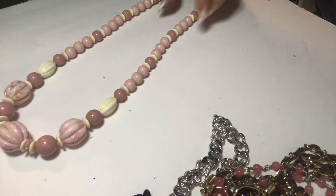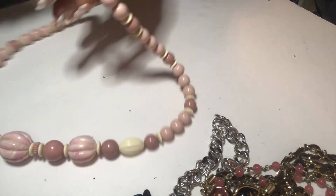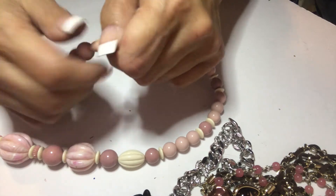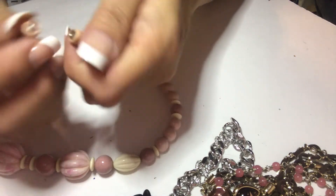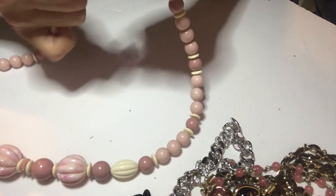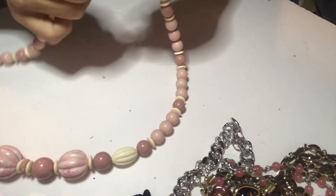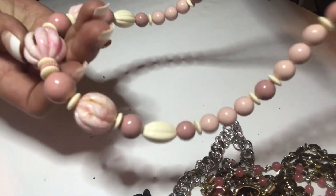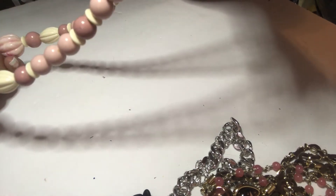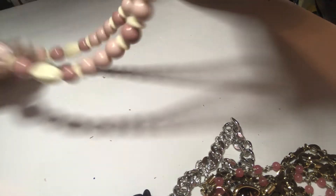Rosy, mauvey, creamy plastic necklace with a barrel clasp — cute. A bit dirty, needs to be cleaned, but overall it looks pretty decent. It's cute.